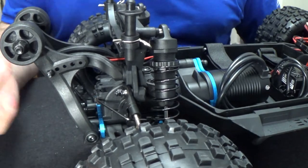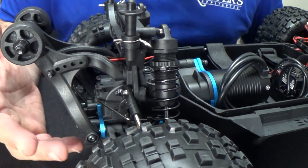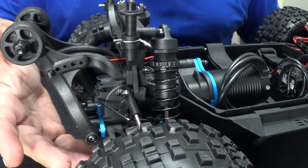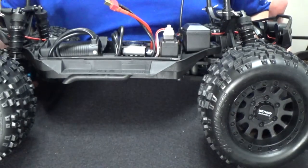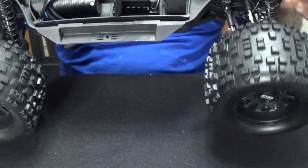I'm going to run this thing in stock form first. Can't run it tonight — it's actually like 10 o'clock at night. So I'm going to take it out when it's daytime so you guys can actually see everything clearly.